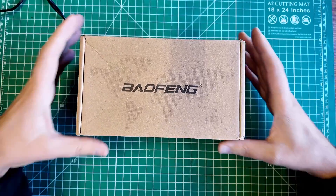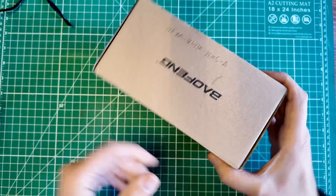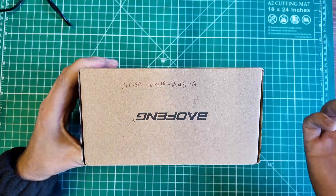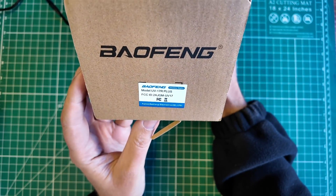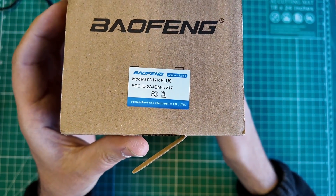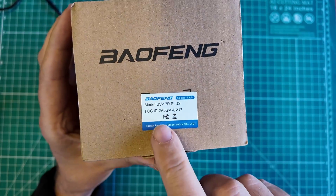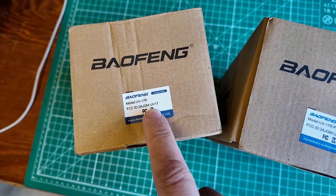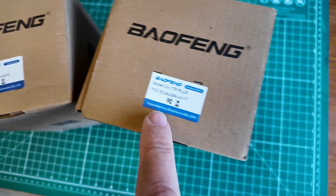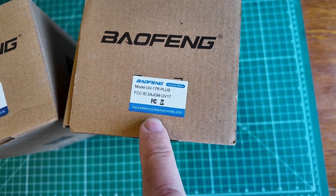We have a new radio from Baofeng, and this one has some handwriting on it that I didn't put there — that's interesting. This is the UV-17R Plus with an FCC ID of 2AJGM-UV-17R Plus, 2AJGM-UV-17.